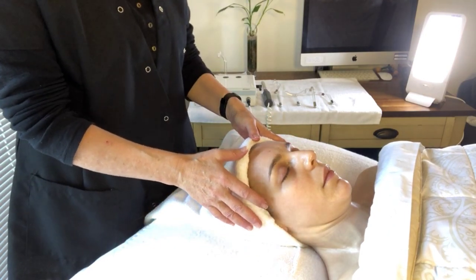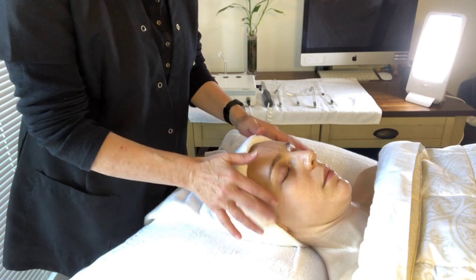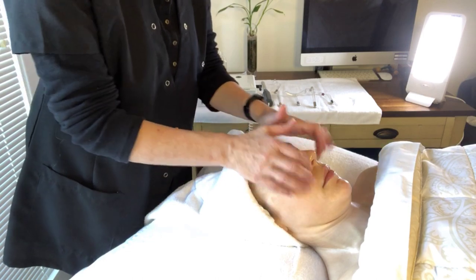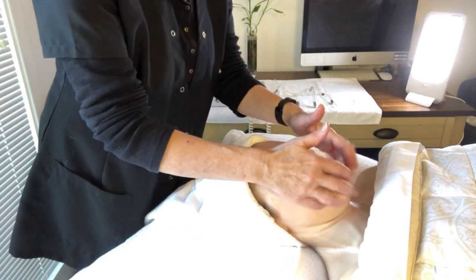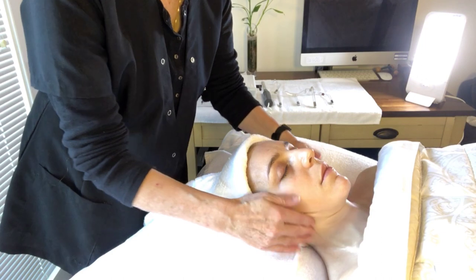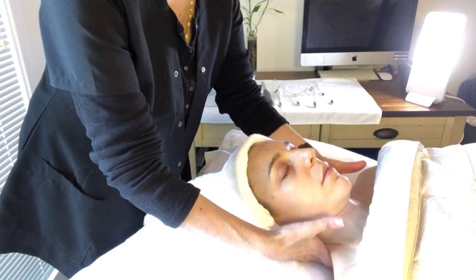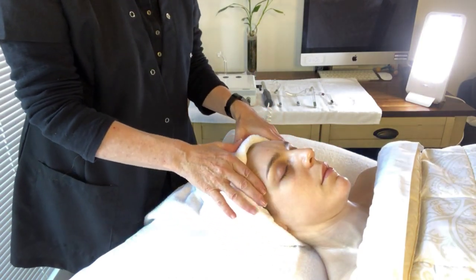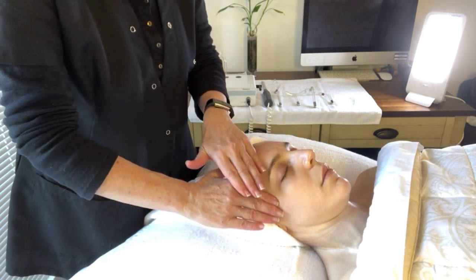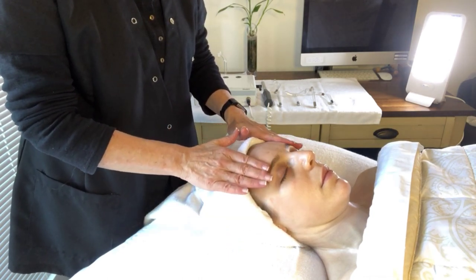I start with tapotement. It is done very slowly but with high frequency. For each movement, it's going to be three repetitions right on the jawline, then around the neck in a circle, then nice pressure on the décolleté and around the shoulders, and we go up to the forehead. A little bit of pressure. Effleurage is done very slowly — one, two, three — done very slowly, draining.